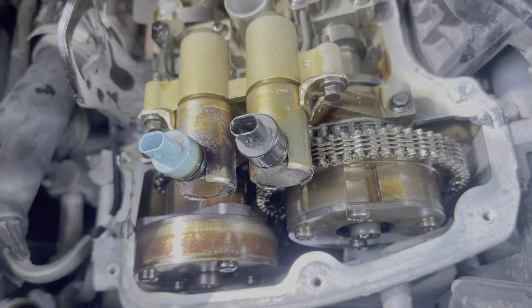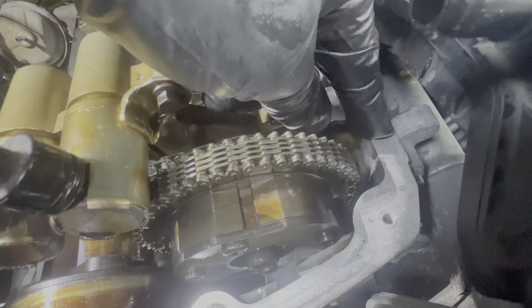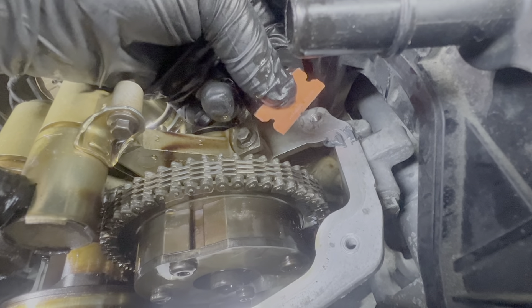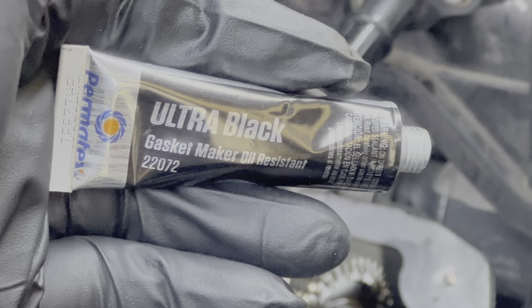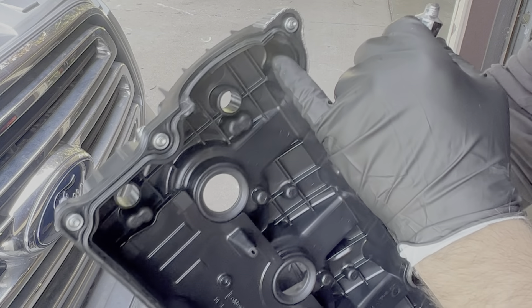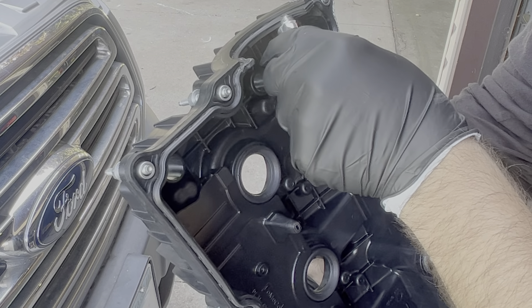Hit the subscribe button if I've been helpful so far. Now you'll have to clean up the mating surface on the top of the head, particularly a few points where the timing chain cover meets the head — right here where there's RTV, right there, and in the back right here and right there. Use a plastic, not metal, scraper and make sure not to let any debris fall inside the engine. Put some new gasket maker on the same spots where you scraped the old stuff off. For the back, I'm going to apply the gasket maker right to the gasket where it gets thicker, so I can see what I'm doing more easily.